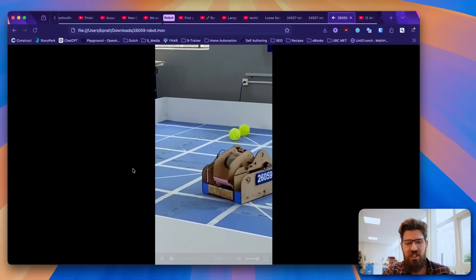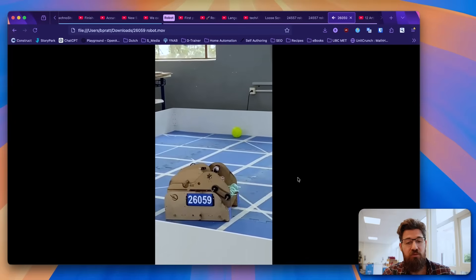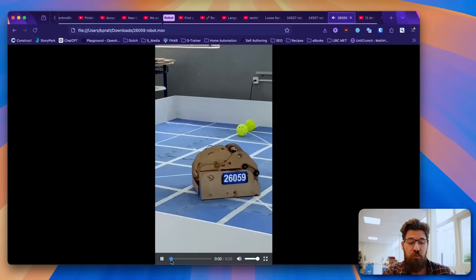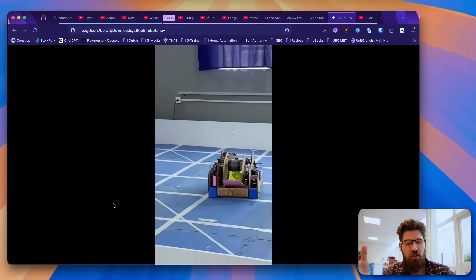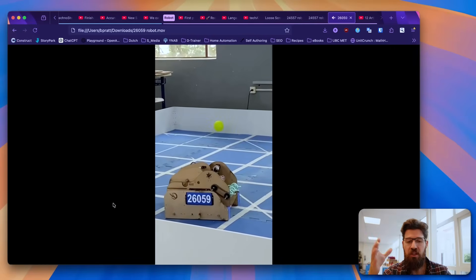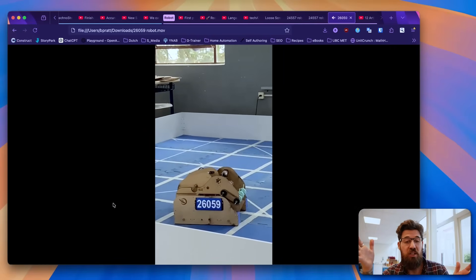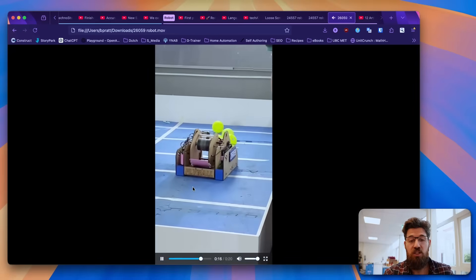We've got 26,059 as well. I love seeing MDF and plywood or multiplex at a design as you come in for that first competition. Overall, this robot seems to be working quite well — just a simple intake, a simple channel, and lots of space. It's nice and wide for that first competition. Some things that might help in the future might be shortening it up a little or making that outer section a bit more compliant.